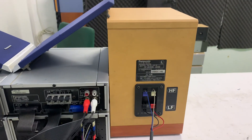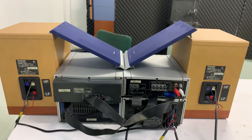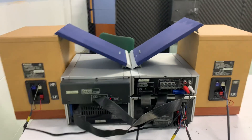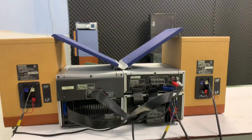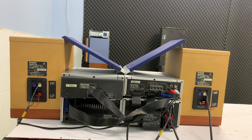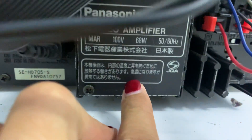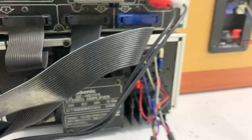Đây là góc cạnh của loa. Đây là tổng thể mặt sau của cả bộ dàn. Mình sẽ quay hết mặt sau cho các bạn tham khảo trước khi mua hàng. Công suất của Amply là 68W. Hàng nội địa Nhật, nguyên bản, nguyên zin, chạy điện 100V.